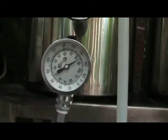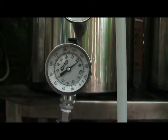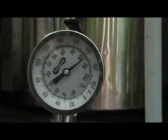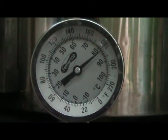Rolling boil as you can see. So I'm going to knock out my flame and go turn the chiller on. Okay, we're back — we are whirlpooling around the immersion chiller, just the same water as we used yesterday.